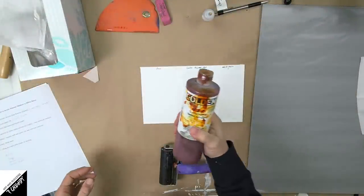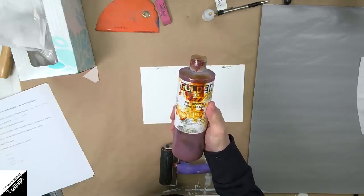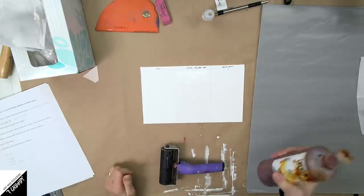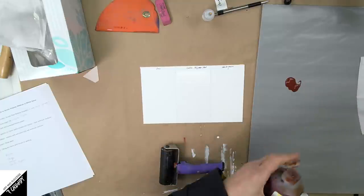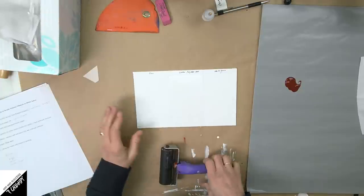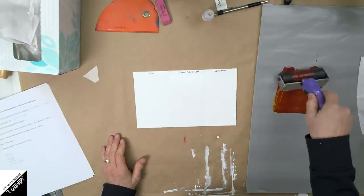Here's my Golden fluid acrylic — quinacridone nickel-azole gold. It doesn't really matter what color; I could be doing this with heavy body as well, but I want to try these fluid acrylics first. I'll be going over three different surfaces: some have gesso, some have polymer medium, and some have nothing.